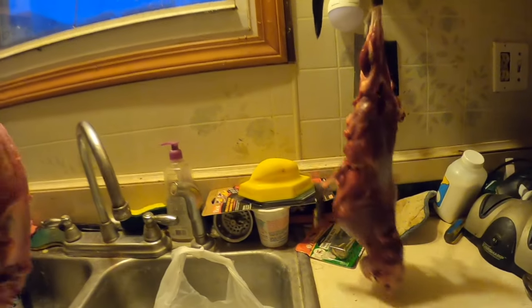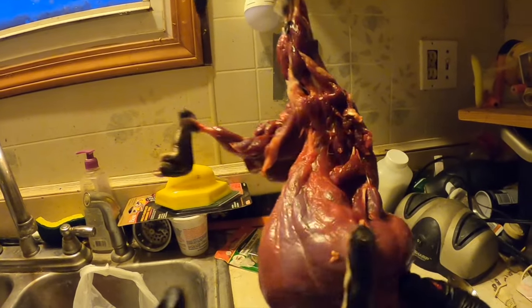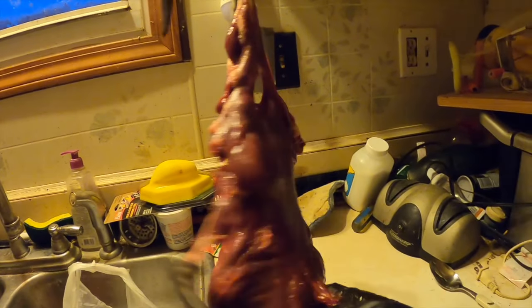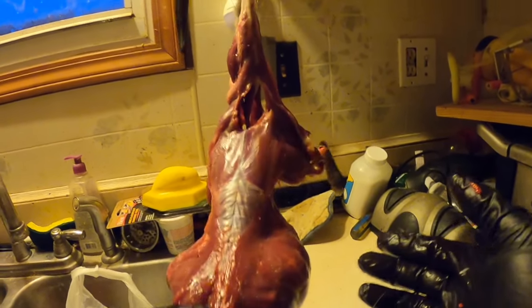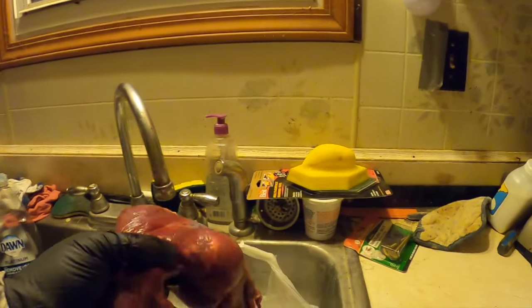Boom - nice skin, ready to go. Then we'll have to flesh it. So that's how you skin a muskrat. Pretty easy. I'll show you guys how to flesh it. I'm gonna finish up this other one. Fleshing is pretty easy too. This Hags hook worked out nice, especially for the tabletop. Normally I'd save the skull and the meat, but I'm gonna use that for bobcat bait.